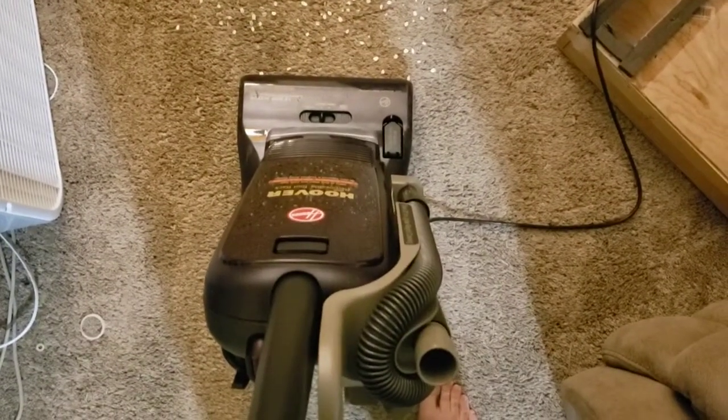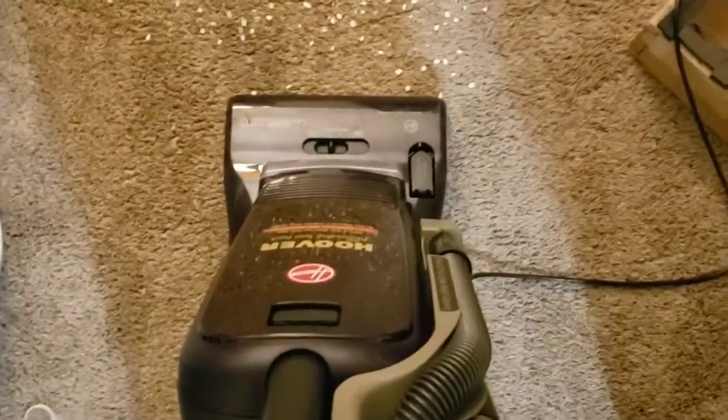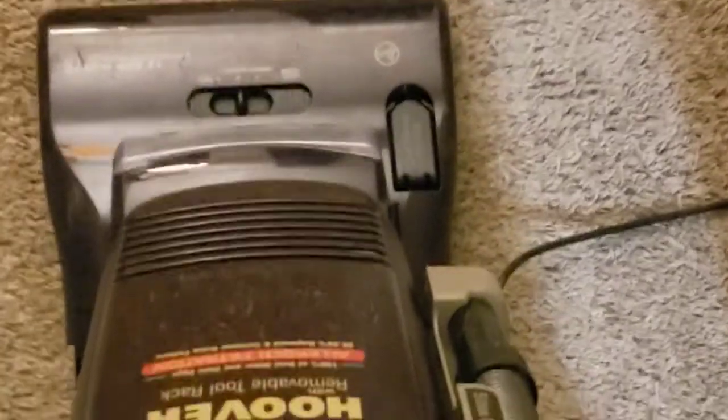Well, I just broke my holder for my phone, so I guess we're doing this the old way today because I do not have another one on hand. I think about setting three will be good for this, so let's get on with it.